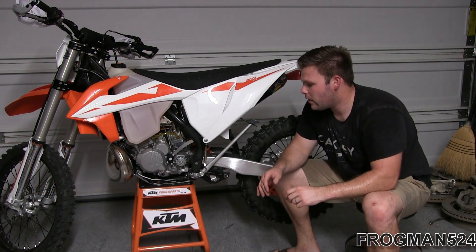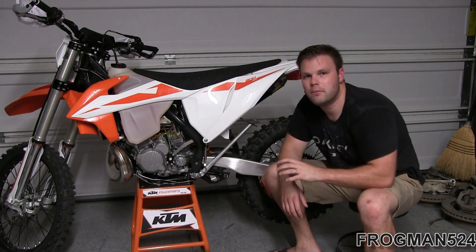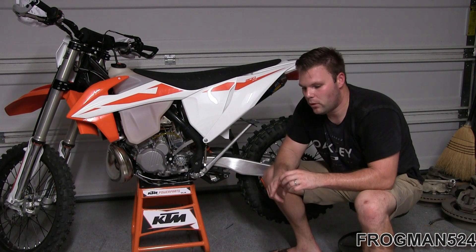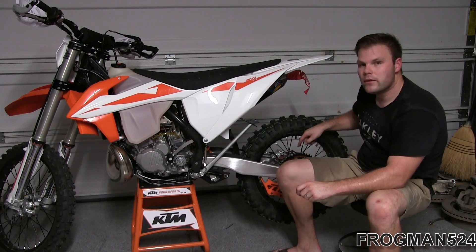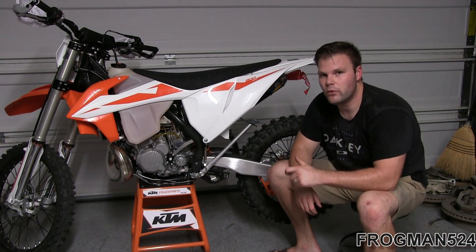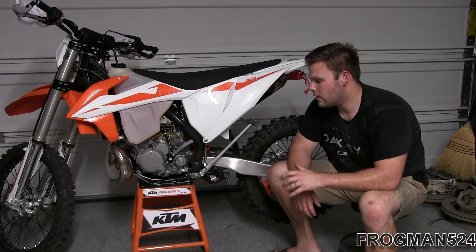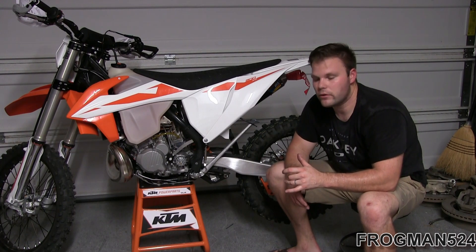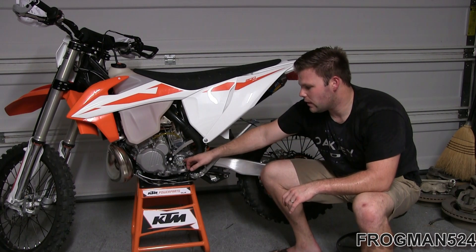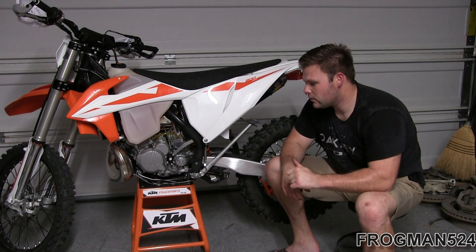To take the front sprocket off with the chain already off, the sprocket will just spin freely. You can put the bike in gear and turn it, but you could mess up the transmission internally. So I'm going to put the old chain back on, wrap it around the rear sprocket, and hold the rear foot brake so I can get that 17mm bolt off and pull the sprocket off. If your bike has a circlip here you can just take that off with snap ring pliers, but this one has a washer with a bolt, so I need to put tension on the sprocket.